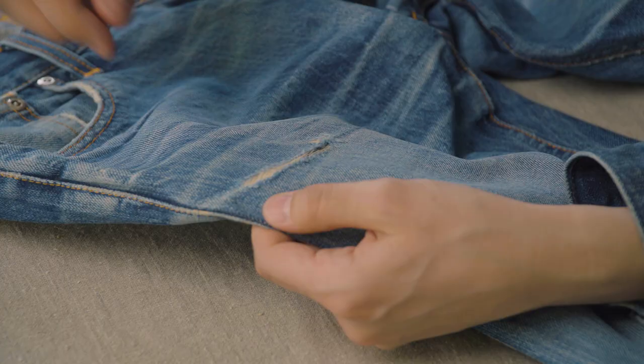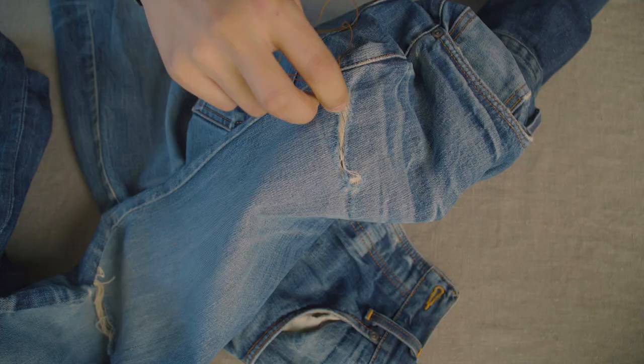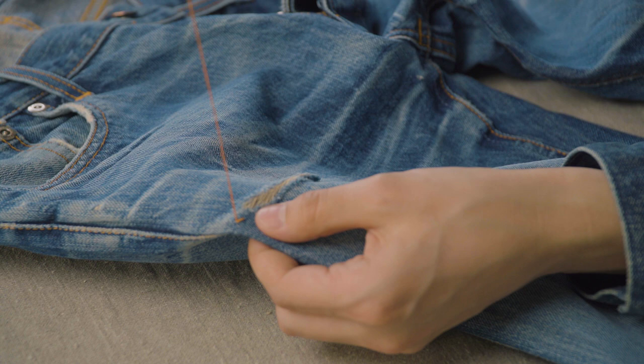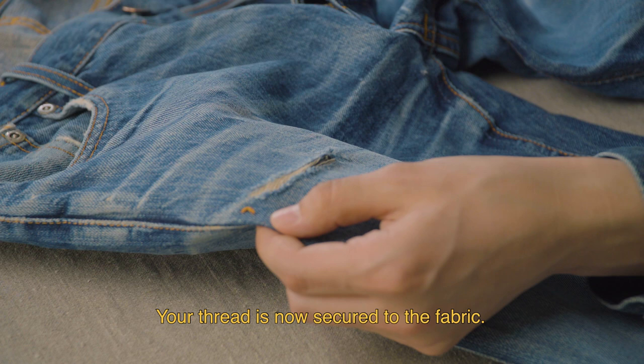First, go up from the inside and out. Pull the needle until the knot hits the fabric, then down. Go up through the same hole once again, and down to overlay the stitch. Your thread is now secured to the fabric.